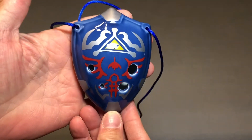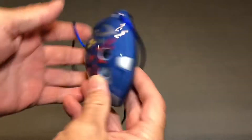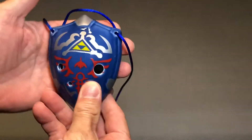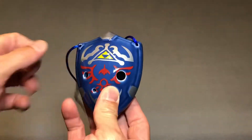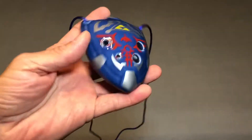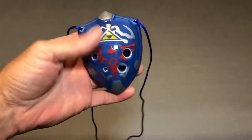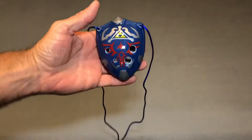The first thing I'm gonna show you is this ocarina shaped like the Hylian Shield. This is a six-hole ocarina — picked this up at the Renaissance festival a few weeks ago, thought it was really cool. I've been learning to play, so yeah, really happy I grabbed that.